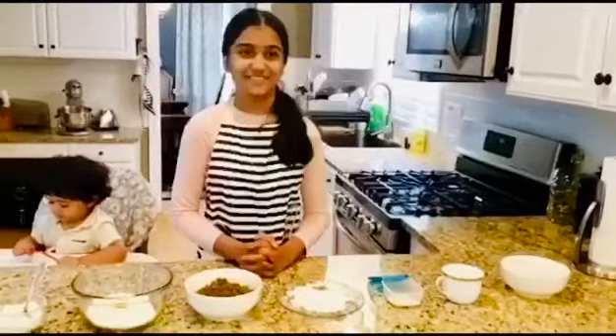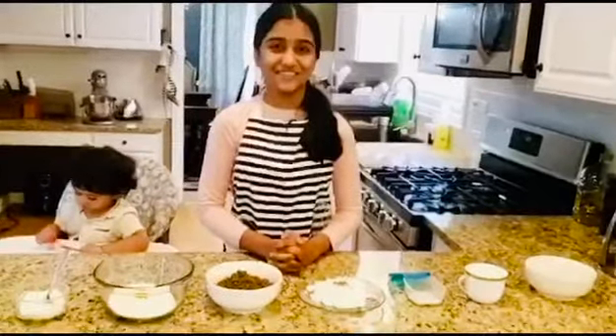My name is Anjali and I am 10 years old. This is my brother who is one years old. His name is Neil and you're watching Neil Anjali Cooking and Traveling. Today we will be making supian, a South Indian delicacy.